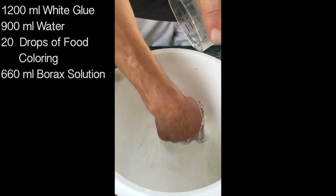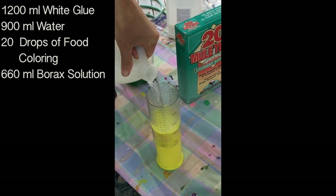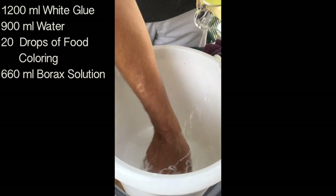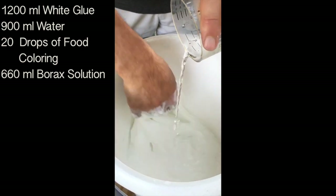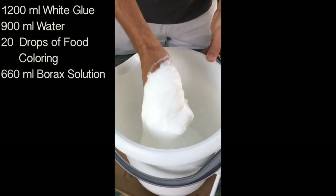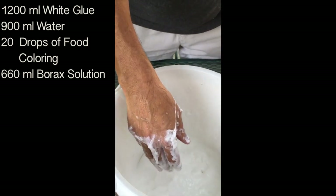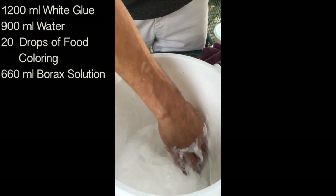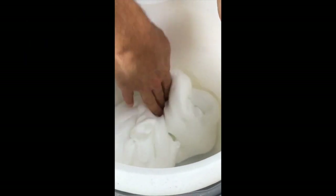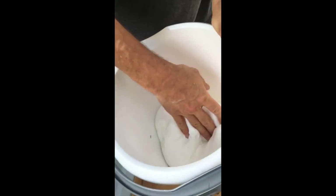We're going to add about 600 to 700 milliliters of borax — the official recipe amount is 660 milliliters. But with this one, you have to keep adding it until you don't see any glue that's not cross-linked. We'll start at 660 milliliters, mix it for a bit, and see how it looks. I can still see a lot of glue that's not cross-linked — meaning it still looks like glue — so I'm going to add just a little splash more, kind of like grandma's cooking. After stirring for a couple of minutes, it's gotten really nice and everything is cross-linked together with hardly any glue left.